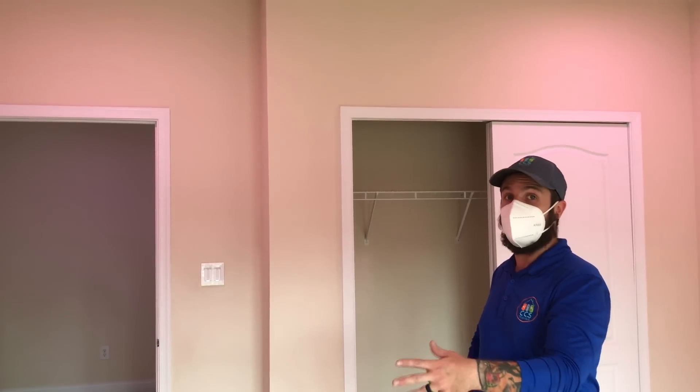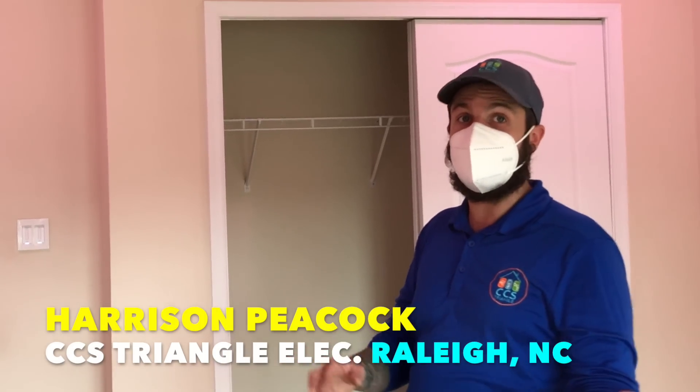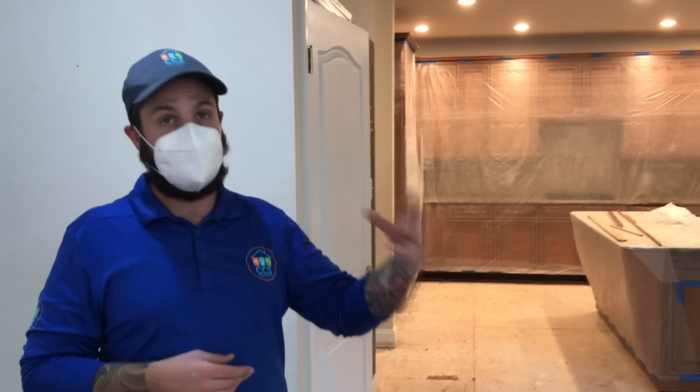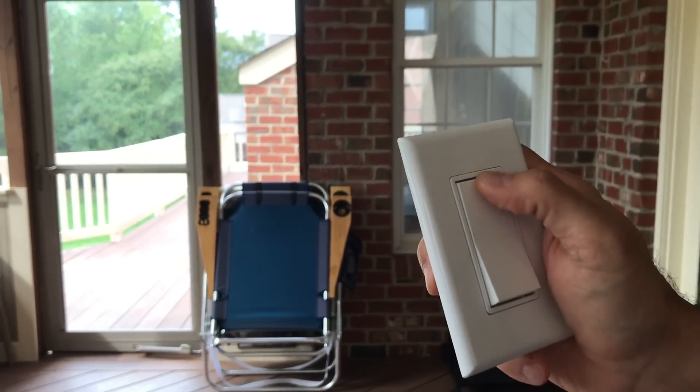I was walking through a job site the other week with my friend Harrison Peacock, owner of CCS Triangle Electric here in Raleigh, North Carolina. He was showing me the smart lighting array that he and his client had designed for the client's house. This cool product was one of several things in the house that impressed me. I thought it was so interesting that I figured I'd make a video on how some of this smart lighting tech works. So that's what we're talking about today on The Honest Carpenter Show.